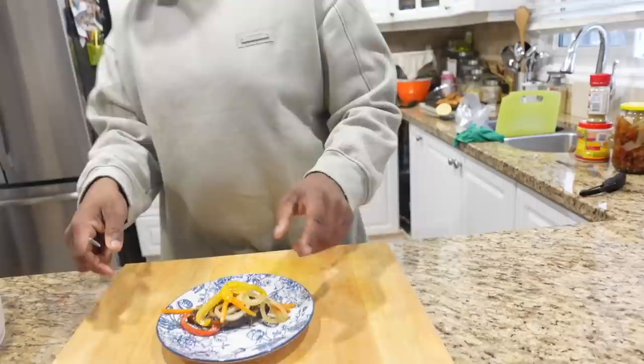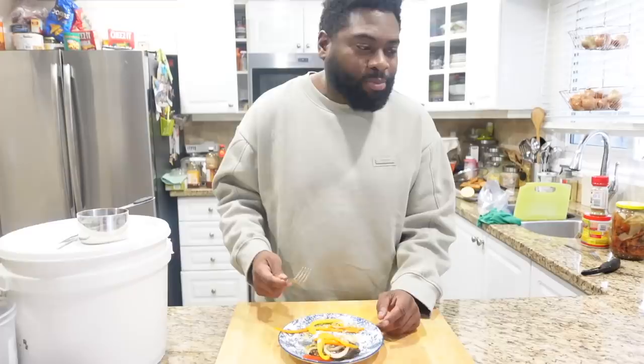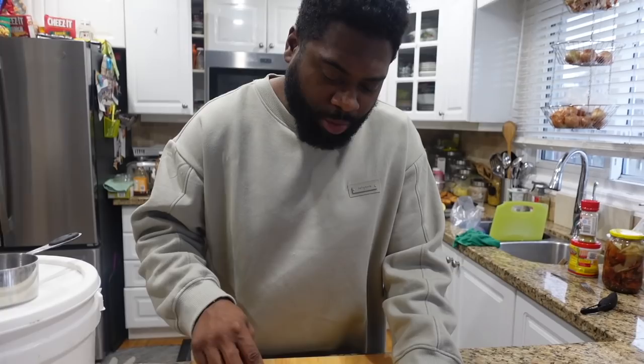Now my taste tester Mr. D'Angelo is gonna take a taste — I'm gonna make a little plate for him. When I would eat this as a kid, my favorite thing to eat with this would be some bread or some rice. Guys, it's the crunch on the veggies! It has a little bit of a kick to it with a sweetness.